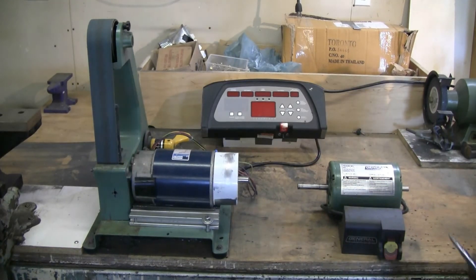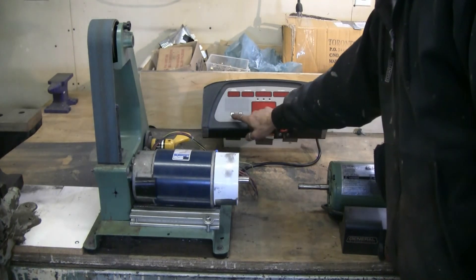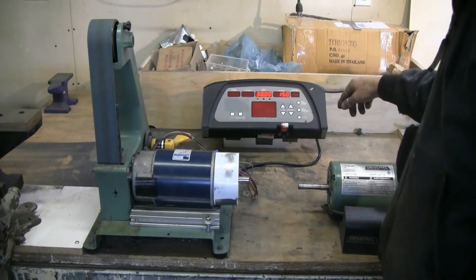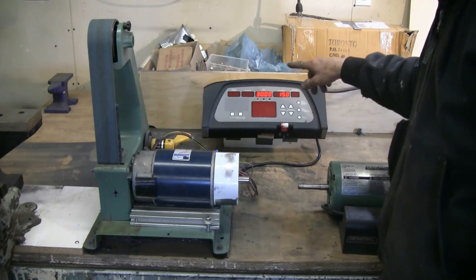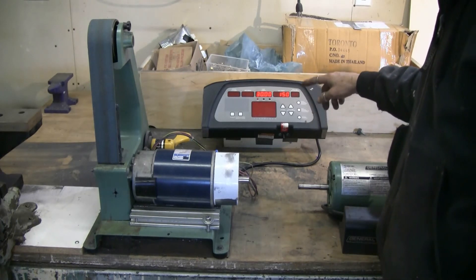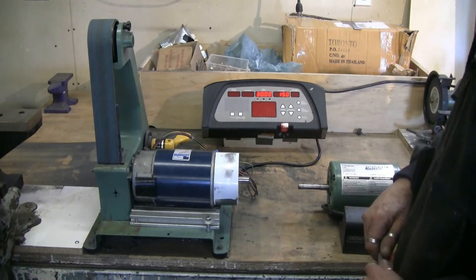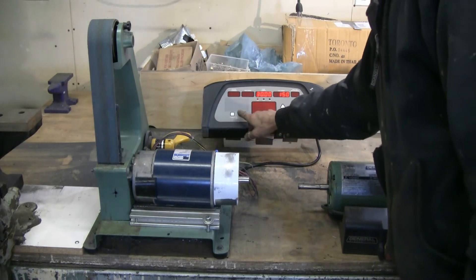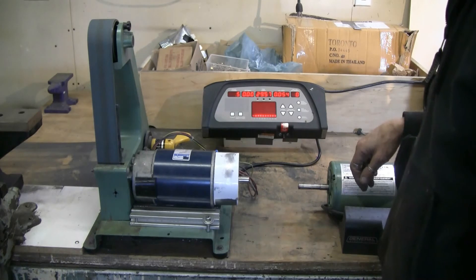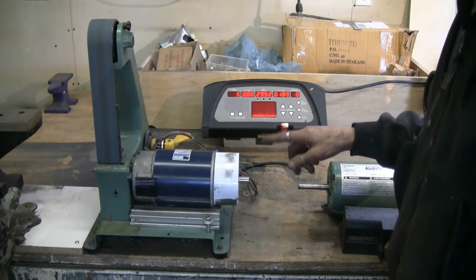I've got an 80 grit belt on it — let's start it up and have a look. I took the original electronics from the treadmill and made them up into a neater looking assembly that can sit anywhere on the bench within about six feet of the motor. We hit start, and there's a bit of a time delay with the treadmill electronics — it starts at minimum speed.